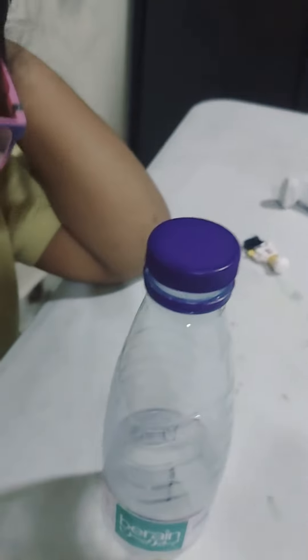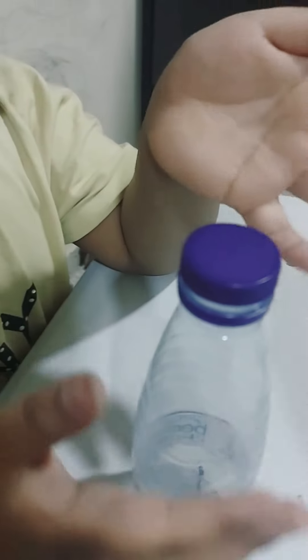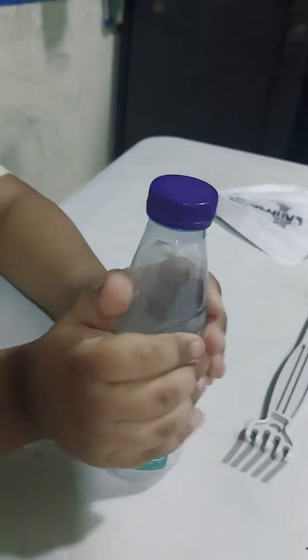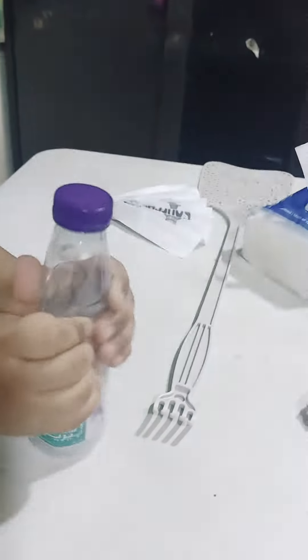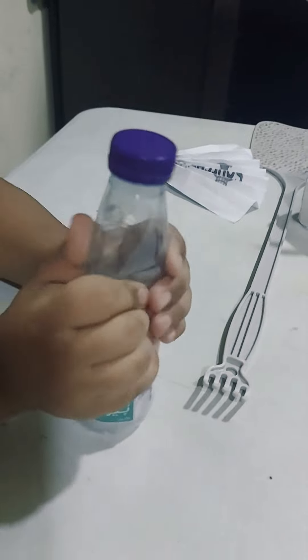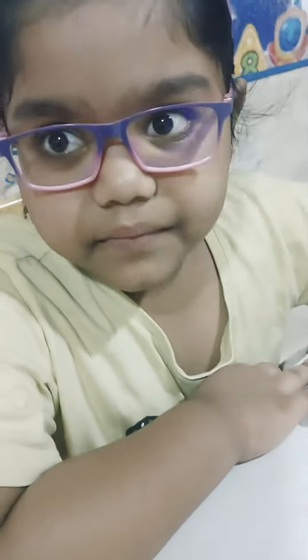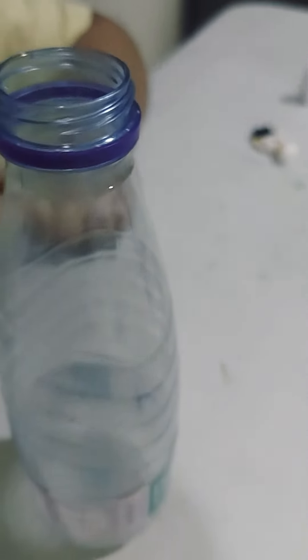Listen, ready? Put the fire match stick inside — and now there's no smoke. Smoke, slowly, slowly... squeeze the bottle. Now the smoke is inside the bottle. Experiment success!